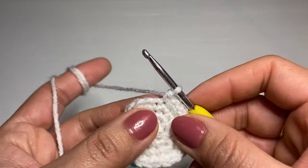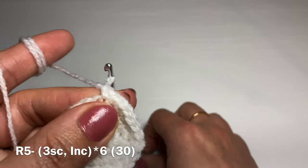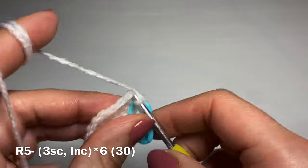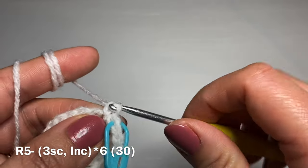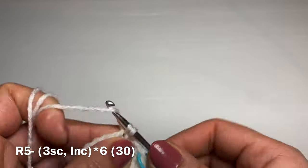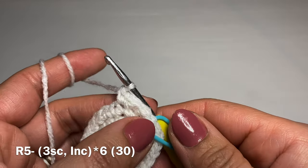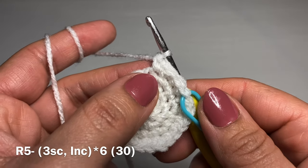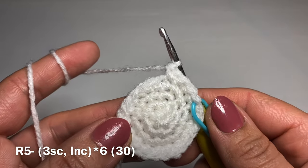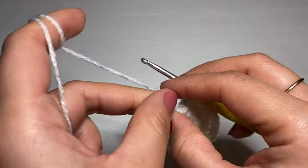Start the next round with three single crochets in a row, then follow with an increase — two single crochets in the same stitch. The combination for this round is: three single crochets followed by an increase; repeat all the way around. At the end of this round your stitch count should be 30.